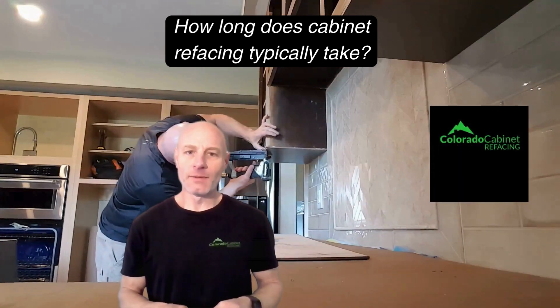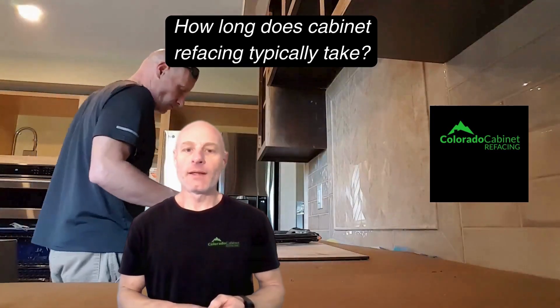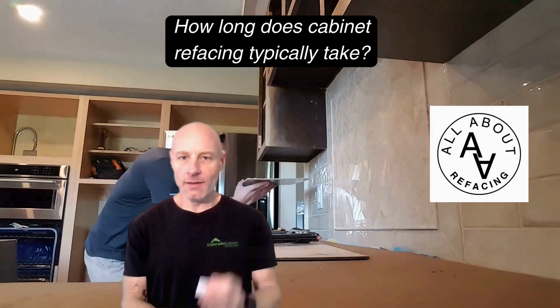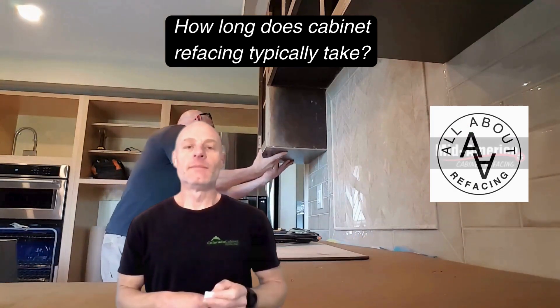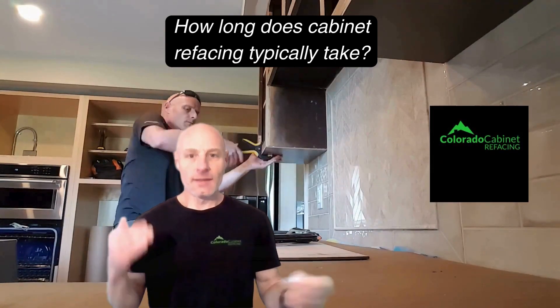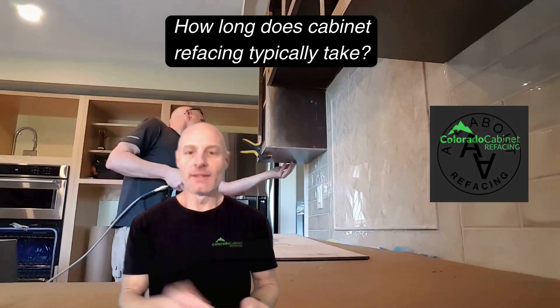I know it's marketed and sold to people like it's quick, cheap, and easy and anybody can do it. But the real truth is it's carpentry and it's happening on your kitchen cabinets in the heart of your home. The details should matter. So focus on the details. Find somebody that does focus on the details, does good quality work, and don't focus so much about how long it's going to take.